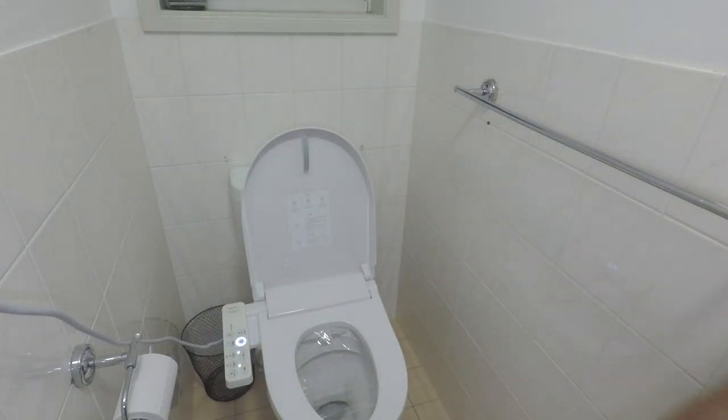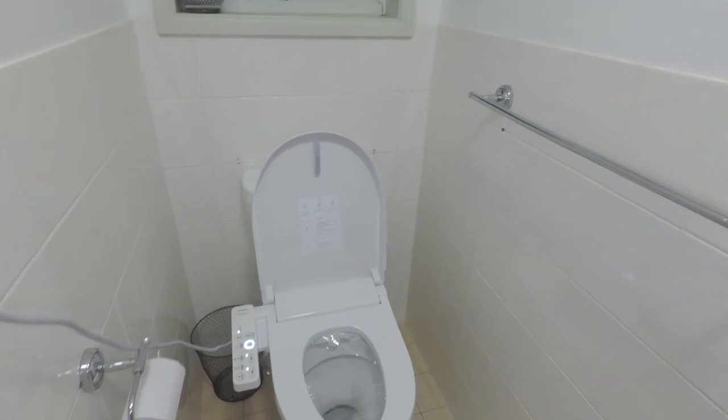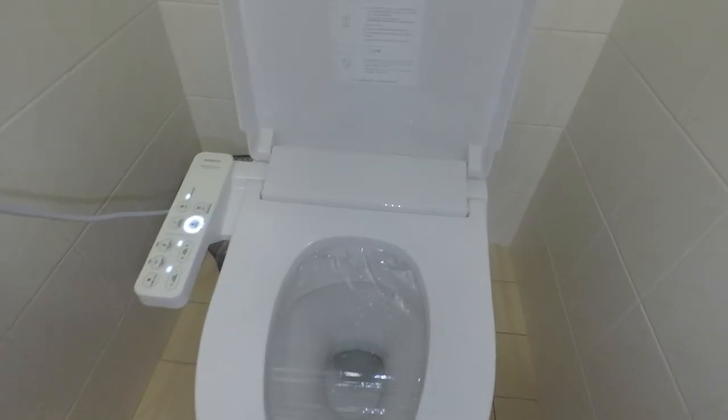Oh well, this is awkward — don't worry, I've still got my pants on. Welcome back to this Wikipedia. Today we are looking at the Xiaomi SmartMe toilet seat. It's been a little while, but we're going to look at the features and do a review of this toilet seat, so we'll dive straight in — not literally.